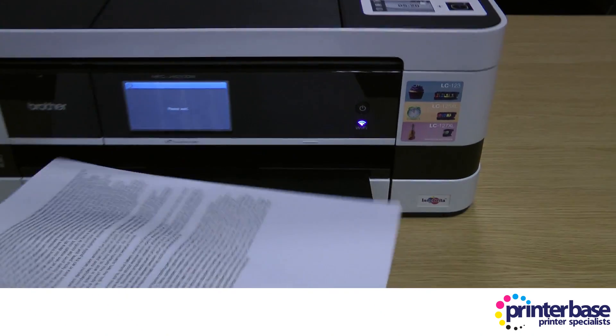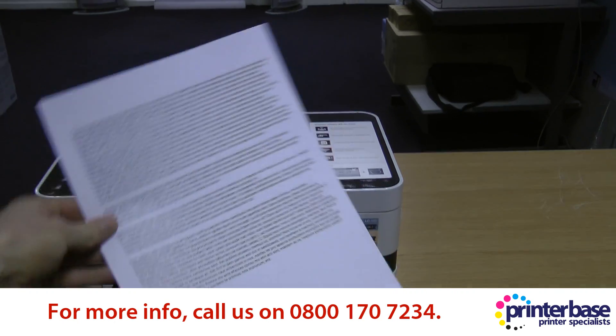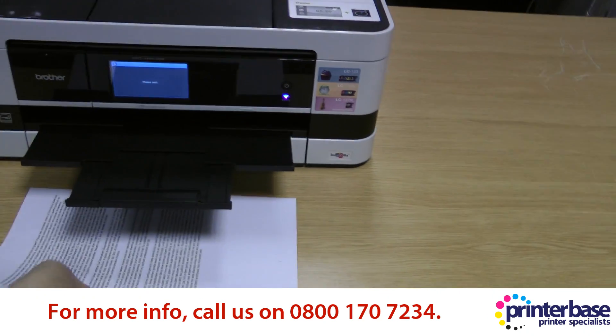If you've got any questions then please give us a call — our phone number is 0800 170 7234. Thanks for watching.